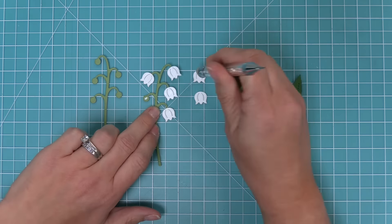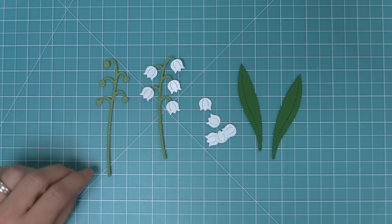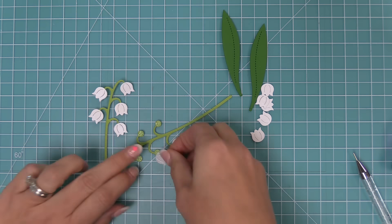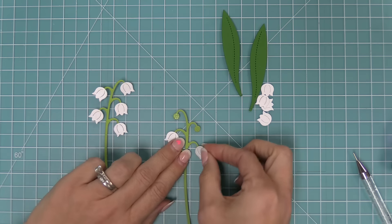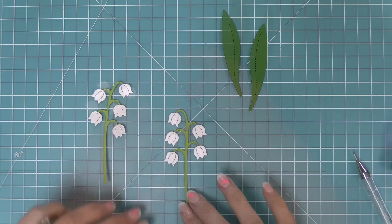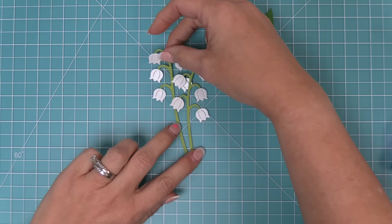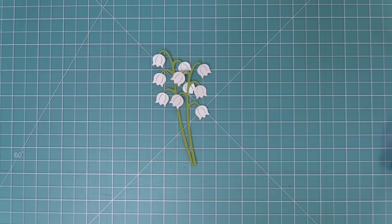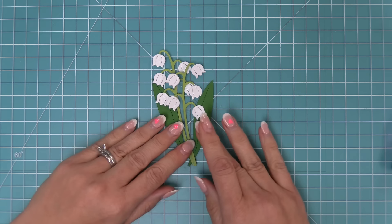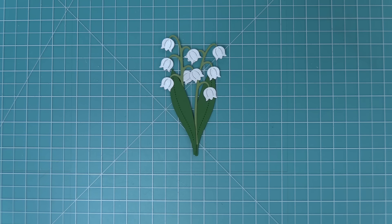I love Lily of the Valleys because they are May's birth flower, which means they're my son's birth flowers. These little flowers are so special to me — they're beautiful, gorgeous on cards and in vases, and really fun for creating magical scenes perfect for little critters or even fairies. Here you can see how cute they are layered together, and when you add those stems behind in a darker color of green they are just gorgeous.